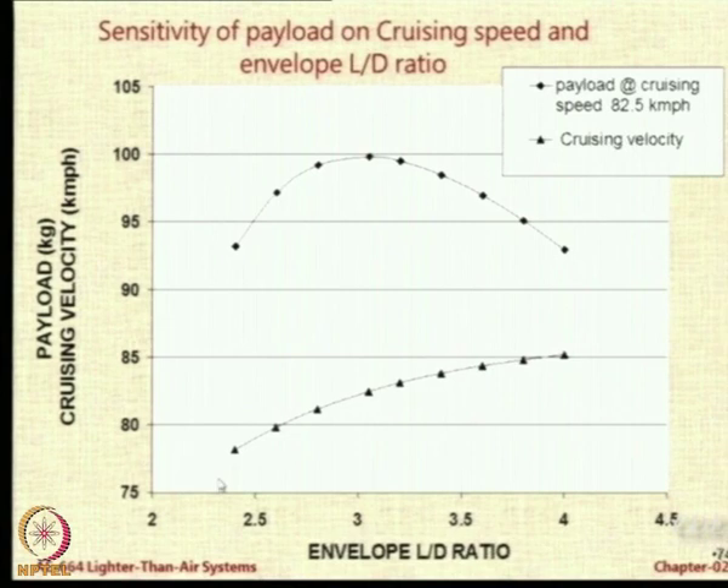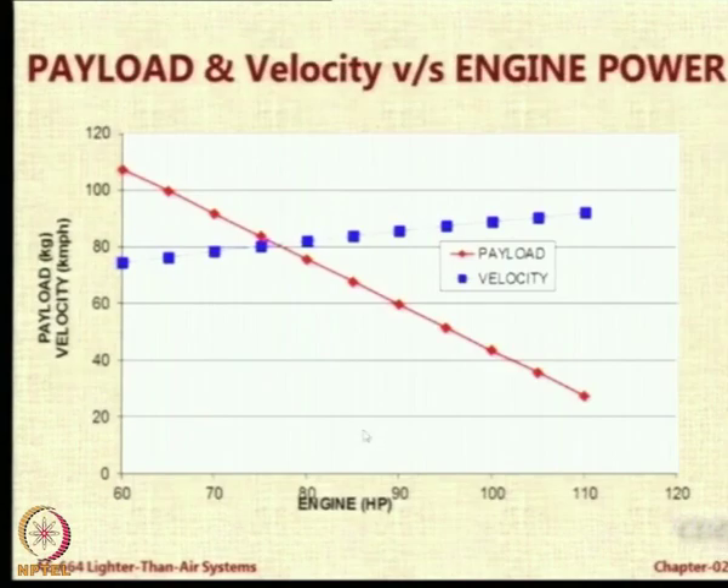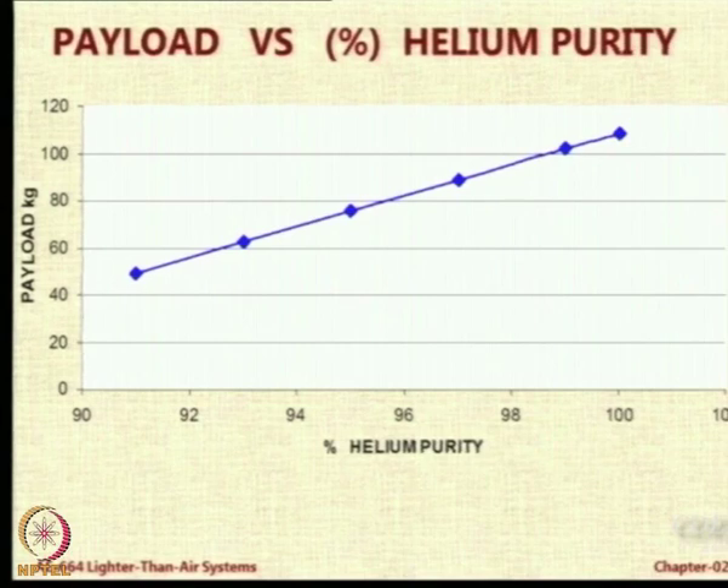If you look at changing the cruising velocity, you find that L/D of 4 is the best — the highest payload is available with L/D equal to 4 for various speeds. What happens with helium purity? When the purity of helium is 100% and the payload is 115 kg, it shoots down to only 50 kg if the purity is 91%. There is a linearly reducing effect of helium purity. This is because buoyant lift becomes less, and the impurity — which will be air — not only reduces buoyancy but also increases weight.